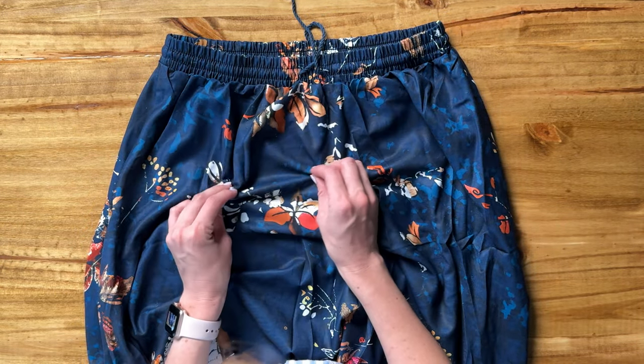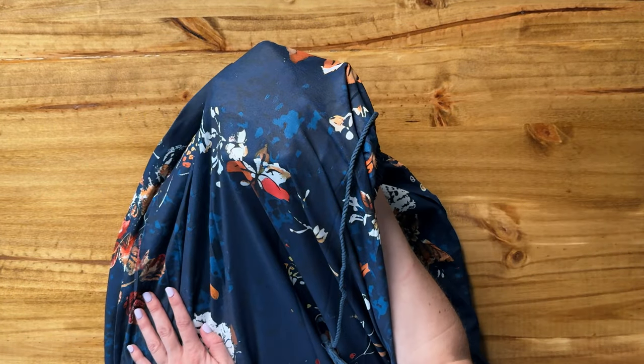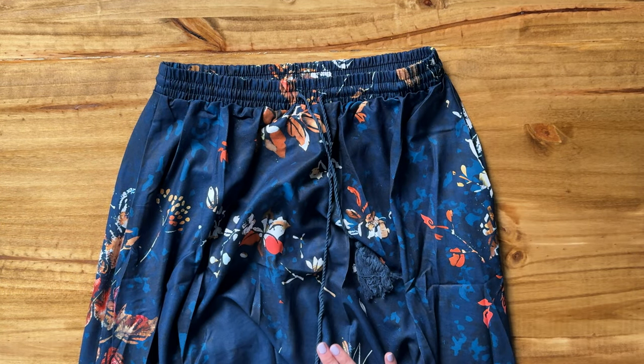The material here is almost like a silky soft material, but it's not see-through, which I think is really fabulous. It's hard to find that with such a thin flowy skirt, so I highly recommend you check this one out.